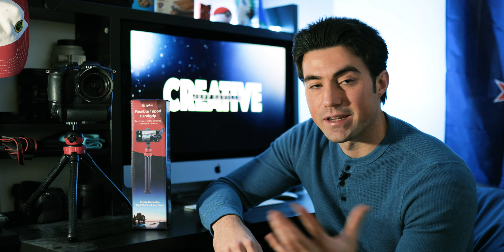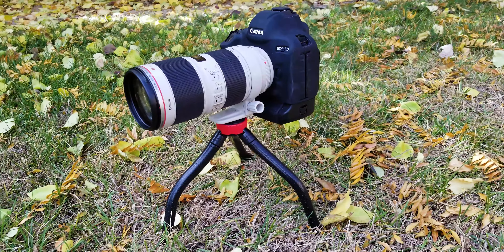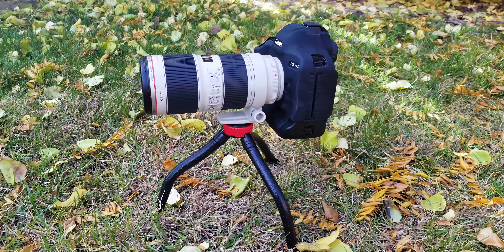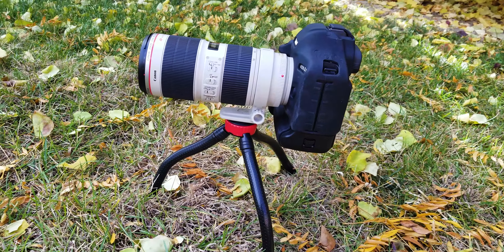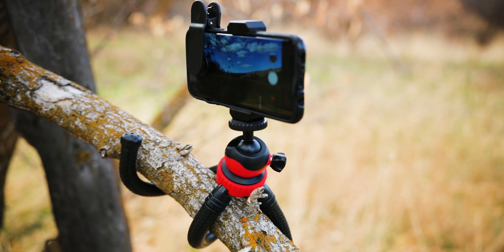The biggest application is how flexible — no pun intended — this product is across various situations. It's really sturdy and can even hold up my Canon 1DX Mark II with a 70-200 lens on it. At the same time, it's also very flexible, which allows you to position your phone or camera in very unique places.